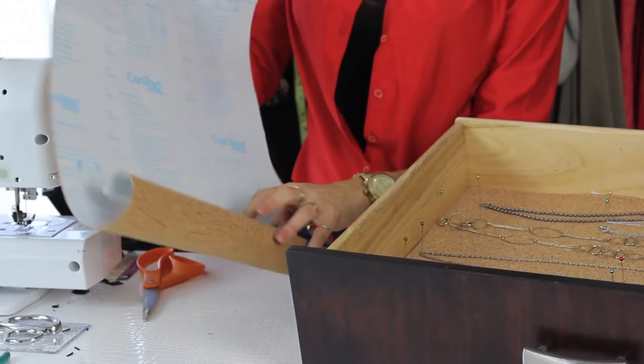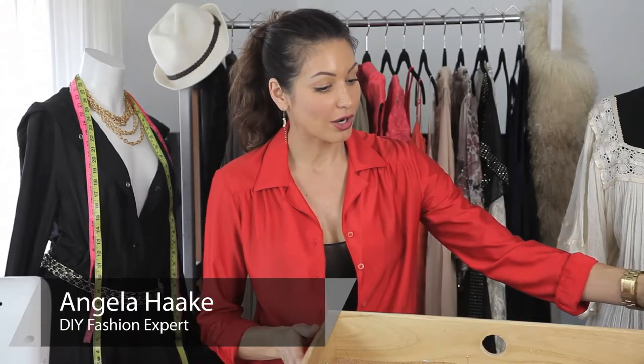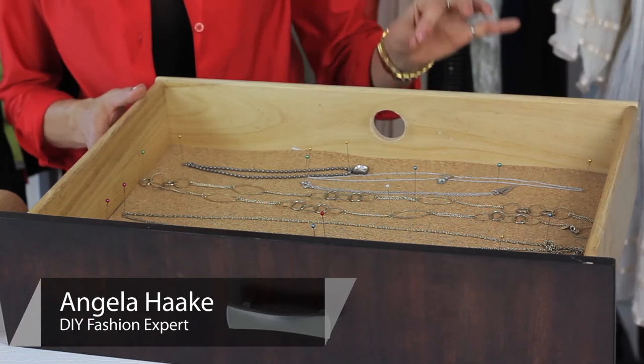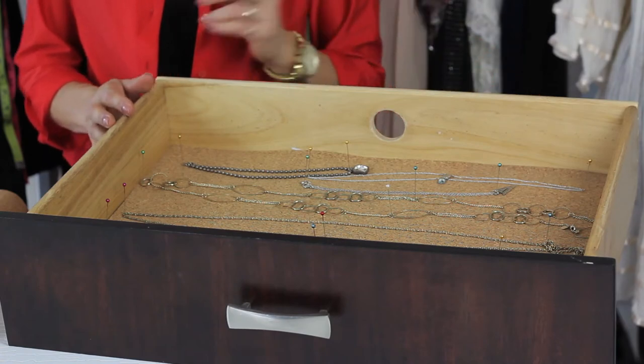Hi, I'm Angela with Freestyle Fashionista, and today I'm going to show you how to store your necklaces without tangling. What I've done here is I've taken a drawer and lined it with an adhesive back cork. I've laid the necklaces down and pinned them down. Now I'm going to show you the steps needed.